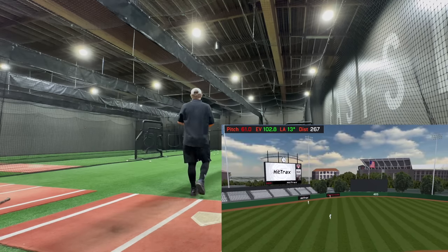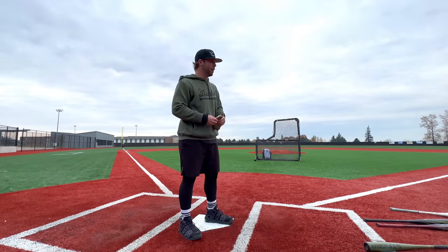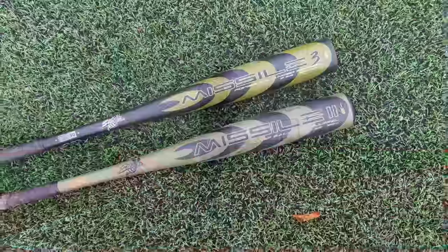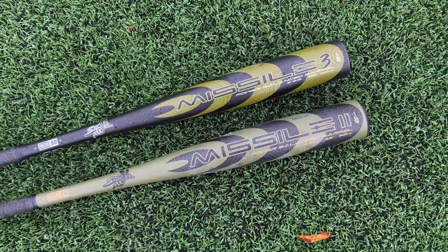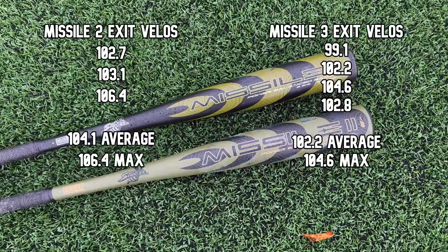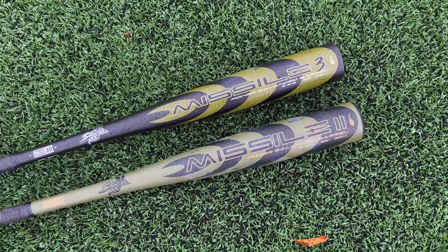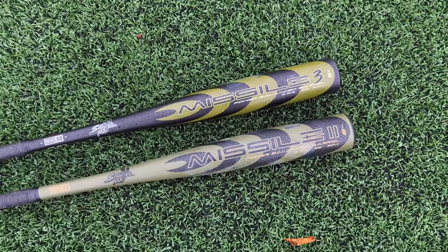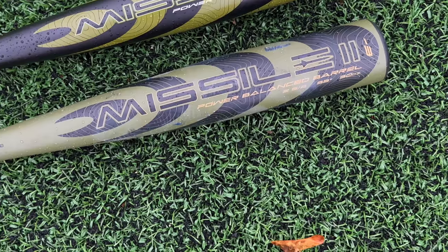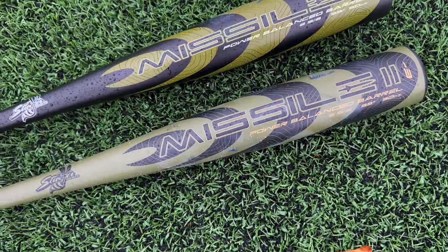I'm not going to lie — I thought it was going to be better. I really wanted to hype that thing up. To be clear, the Missile 3 is still a very hot bat — still electric. However, looking at the velocities — average velo, max velo — it looks like the Missile 2 indeed may have been too hot and that the Missile 3 was nerfed a little bit. This 33-inch Missile 2 is one of the hottest BBCOR bats if not the single hottest I've ever hit with.